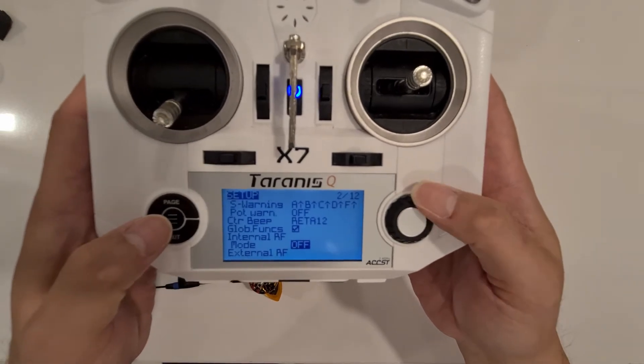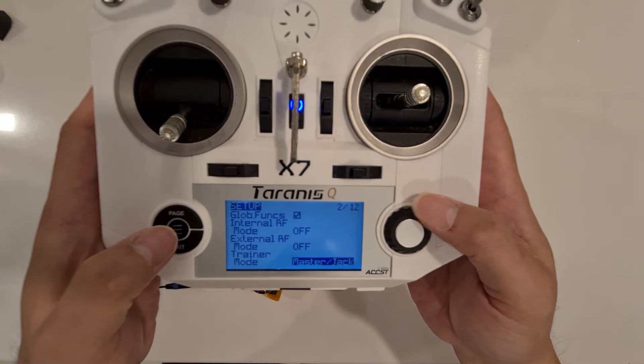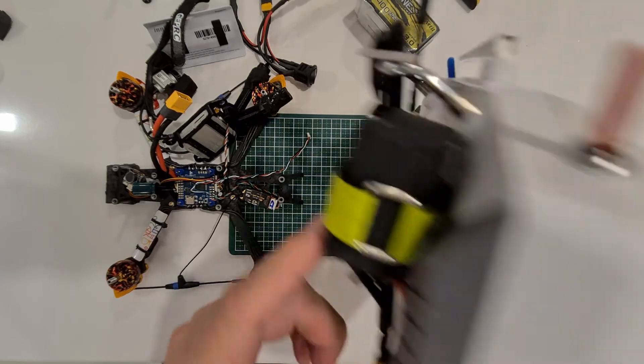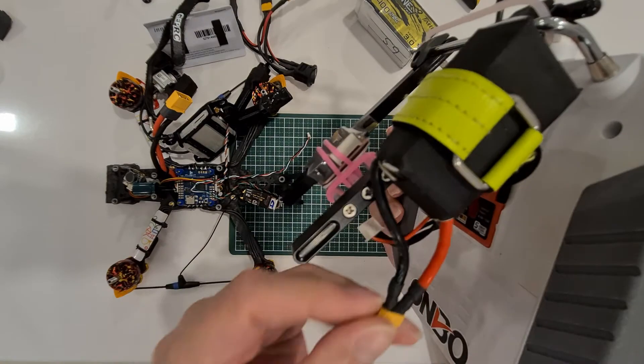For the external transmitter, before we turn it on, just make sure that we have the antenna and the module. It's okay if you don't power it up with an external battery, but I have the external battery, so why not — we just plug it in.